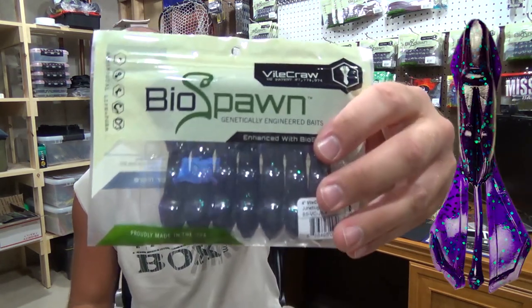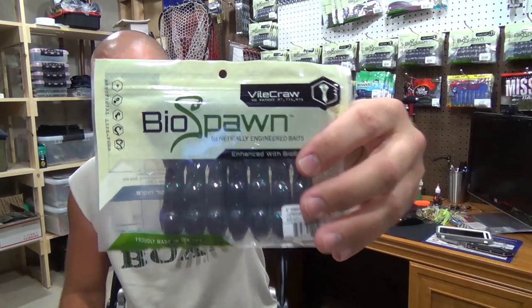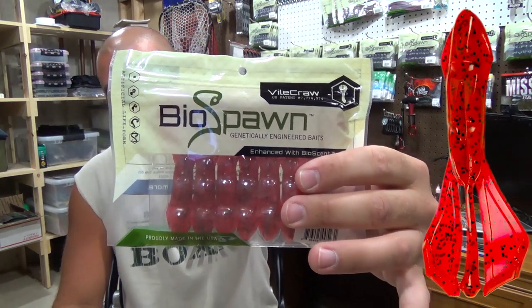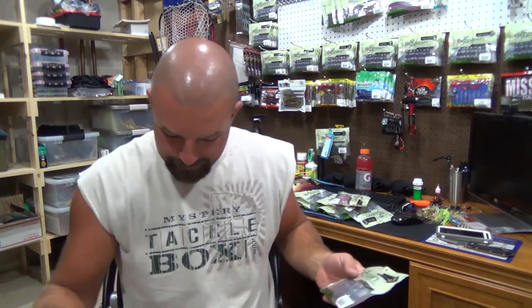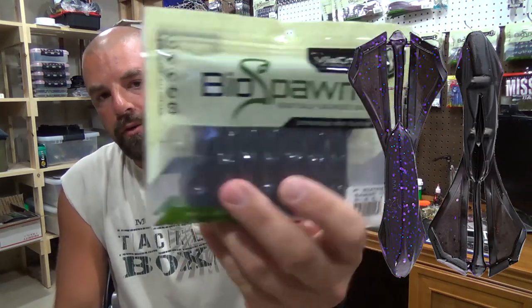Then we've got a June Bug — hey, stop chewing on the box. One June Bug. One Falcon Crawl, one of my go-tos. This one here in Red Bug — a couple of my favorites. Then we've got Black Light, good color here, one of the newer colors. A couple packs of those.